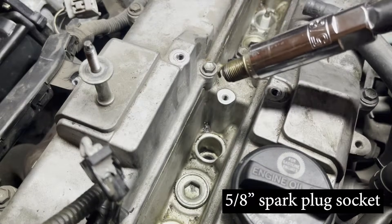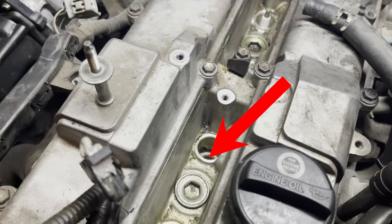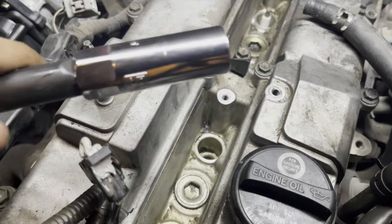After removing the plug, the hole that you see is a direct line into the combustion chamber, so be very careful not to drop anything inside. To minimize the chance of anything getting inside the cylinder, I'll be removing a plug and replacing it with a new one immediately before moving on to the next spark plug.